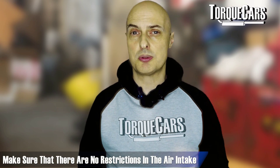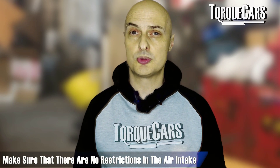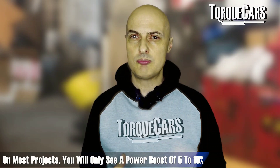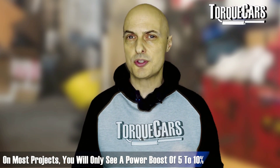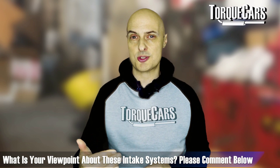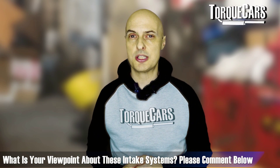Intake mods — getting air into the engine without restriction — are also key to optimizing your rotary engine. Many people fit large cone filters and induction kits, but in reality, even on turbocharged engines, you'll only see about a five to ten percent power boost from those items. I'd normally recommend saving that investment until you actually see a restriction, and instead focusing on fueling and turbochargers first.